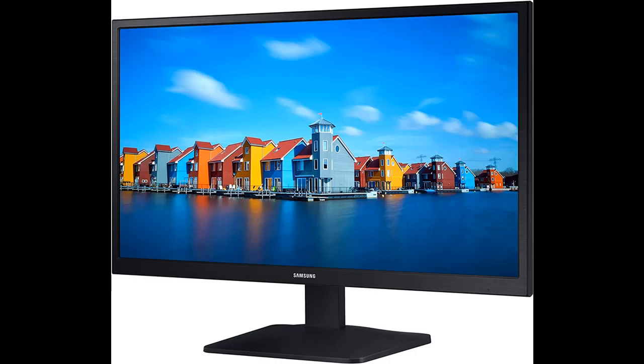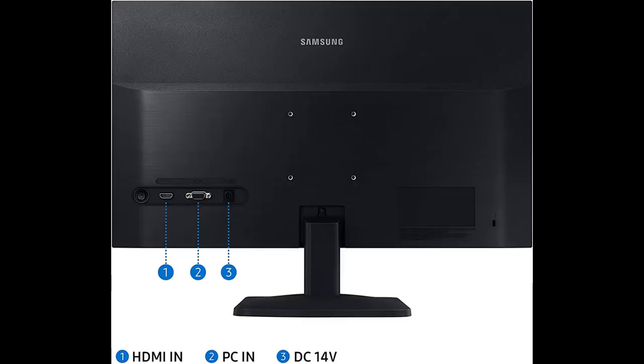Essential connectivity — link your monitor to external memory drives and other devices with HDMI and D-sub ports. Now your computing environment is even more convenient with additional input possibilities.